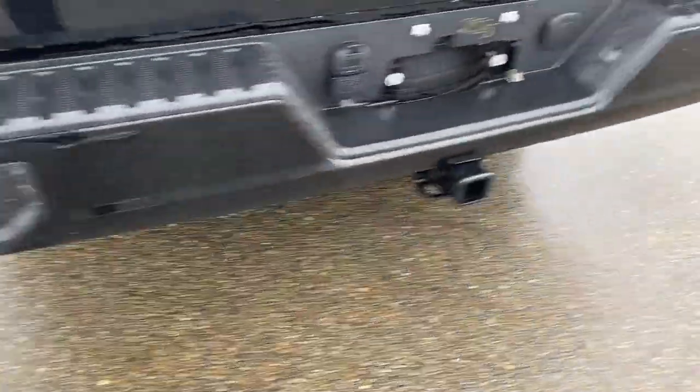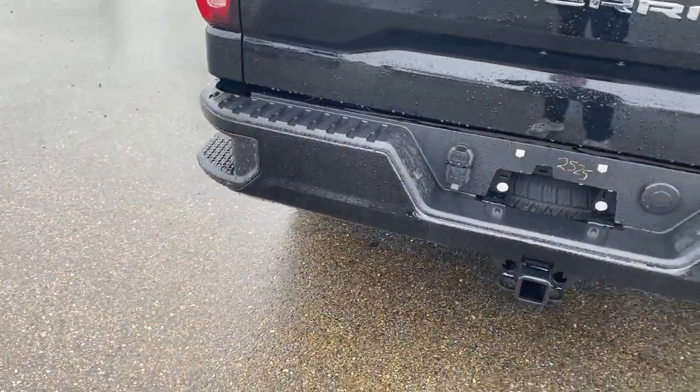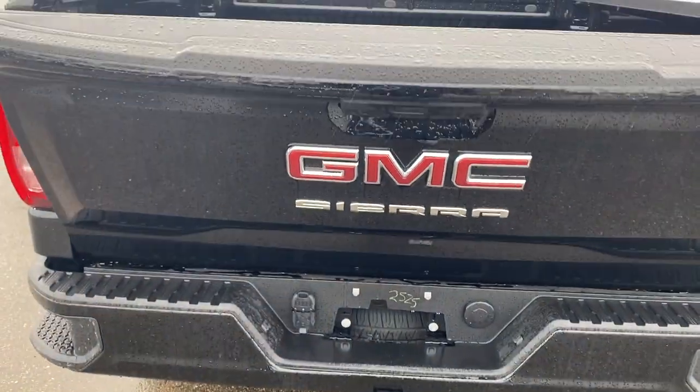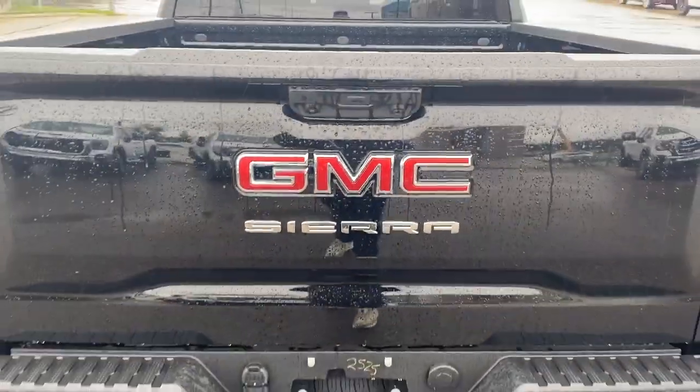We have rear bumper corner steps on either side for easy access. To unlock the back, all I've got to do is double click and it drops down for us. Tons of space back here. The nice part about this is it's an easy lift and lower tailgate so it's super lightweight and easy to put back.